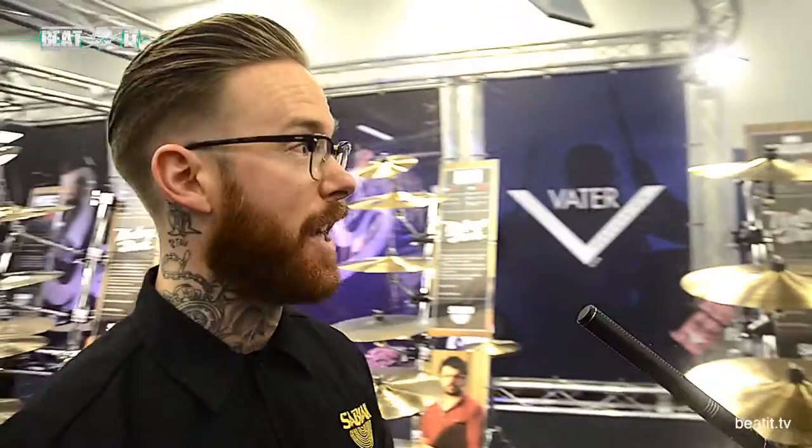Hey guys, my name's Tom. I'm Artist Relations Manager for Sabian here in the UK. We're here at London Drum Show. I'm just going to run you through all the product that we've got on display here.